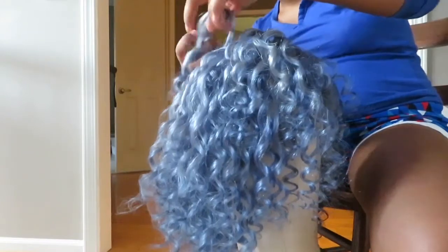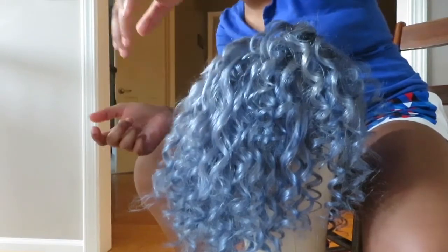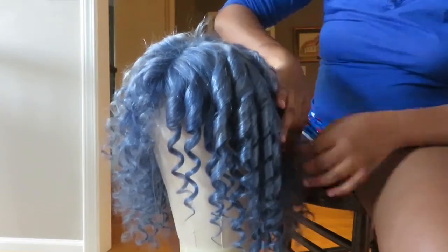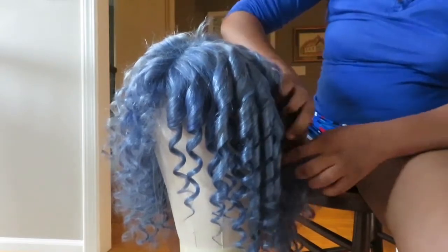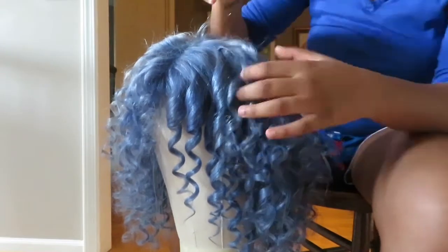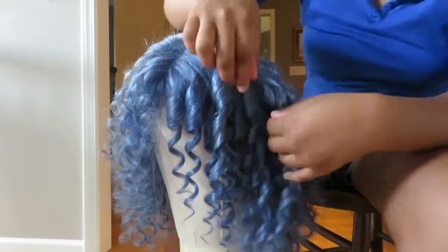As y'all can see I'm just pulling the curls apart — I feel like this makes the wig look more bouncy and gives more body to it. Just unraveling the curls — they came out so pretty y'all. I love the color; it's very winter wonderland, giving me icy vibes, like being on the ice — definitely icy.